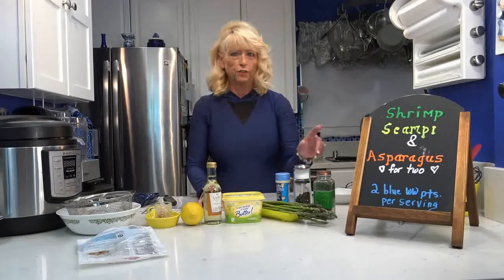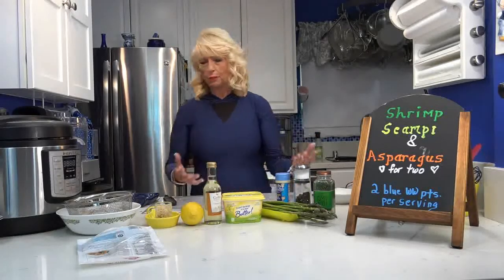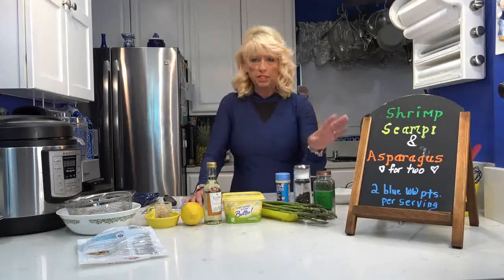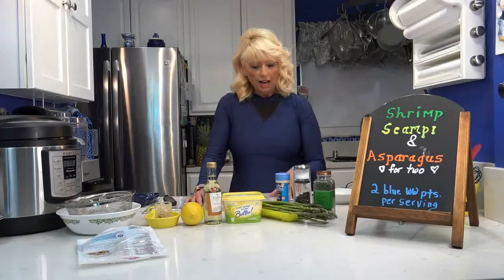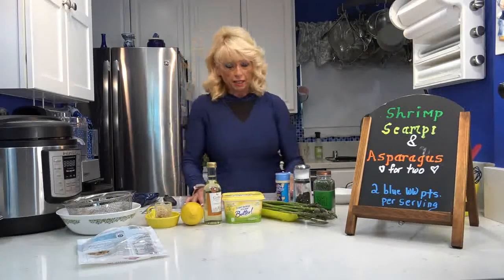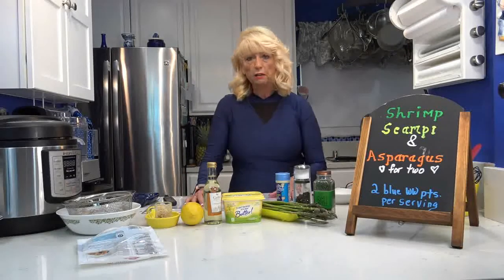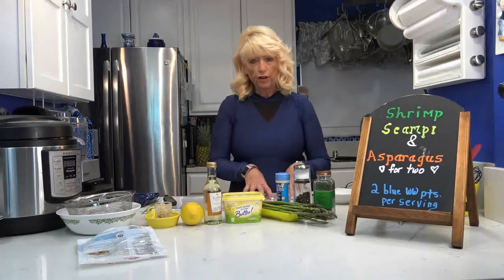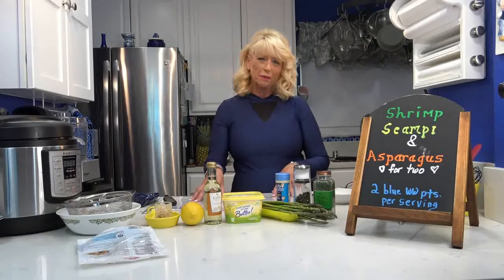I'm going to be making dinner for two tonight. This will be real easy — if you want to double or triple it, whatever you need. This is shrimp scampi and asparagus, and I'm making them in little foil packets in my air fryer oven. You can also cook it in a regular oven.